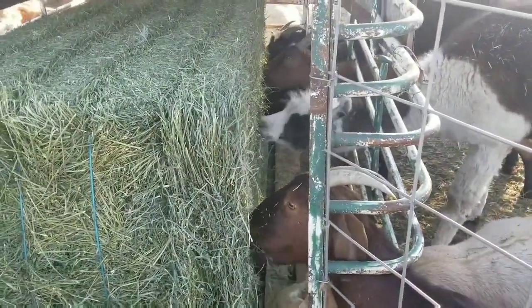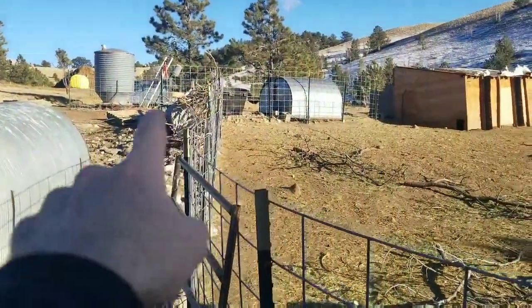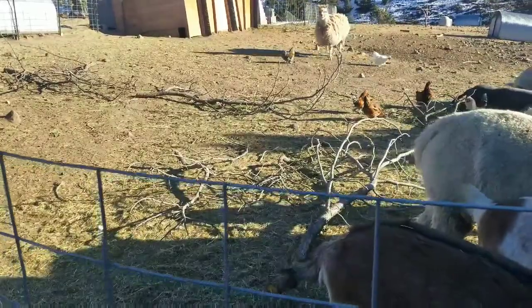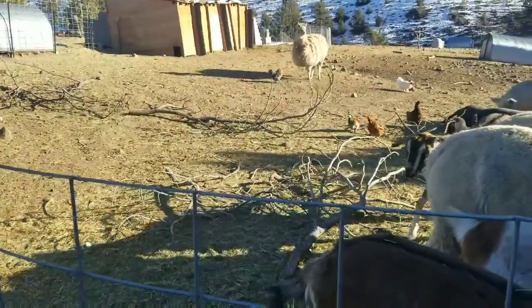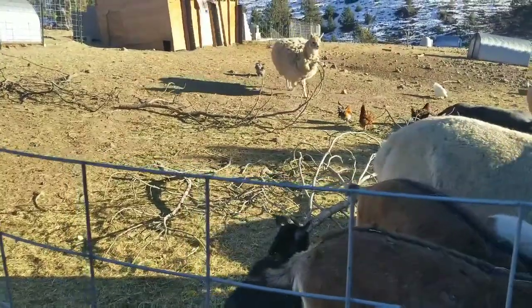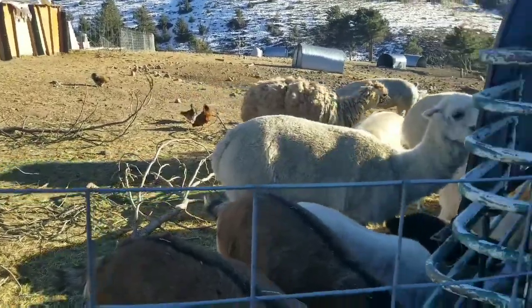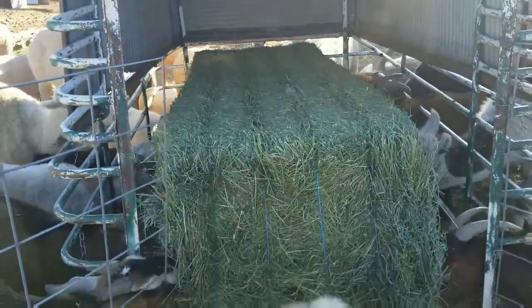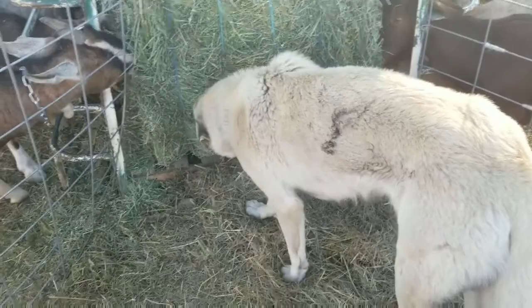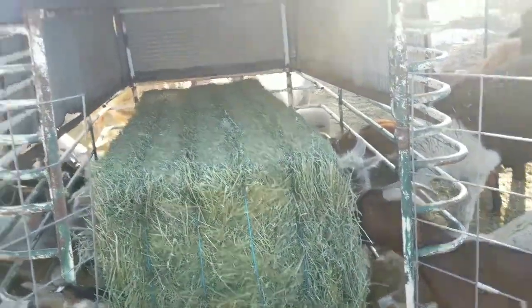Everybody's happy — they haven't had hay in four days. You can see all the dead branches I've been throwing in so they at least have the pine needles, and they also had the sweet feed that I feed the animals. I'm going to go ahead and get the other bail put in here. Max is over here checking things out.